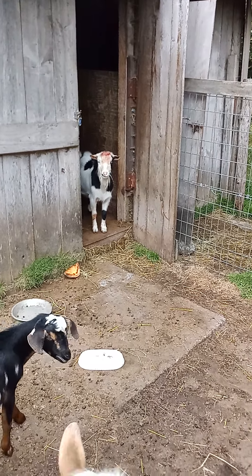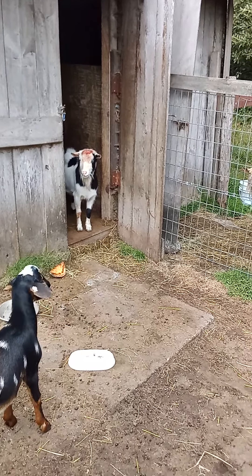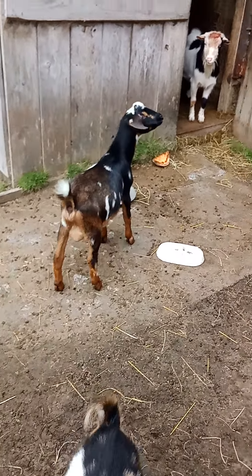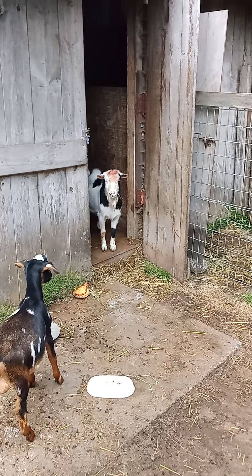It looks like we had a little accident in the buck pen overnight. This is the younger buck's pen — the gentle side of the pen. There's Avalanche there.